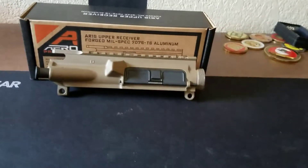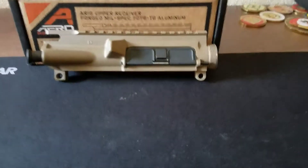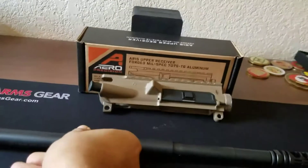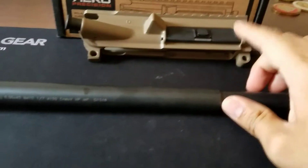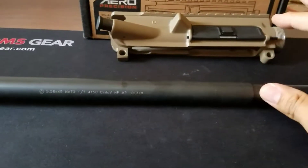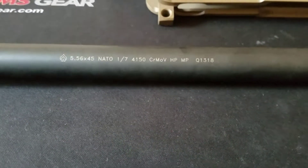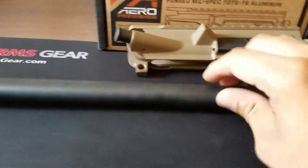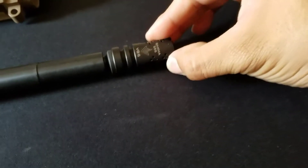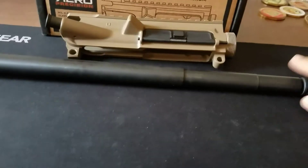Most of it's from Aero Precision and some other parts that I really wanted. First, let's go with the barrel. I have the Ballistic Advantage 18-inch SPR barrel. This is going to be a precision rifle — an SPR build. It's kind of heavy, not going to lie, but this isn't meant to be a lightweight build. I also have the Aero Precision VG6 Gamma muzzle brake — got a great deal on that.